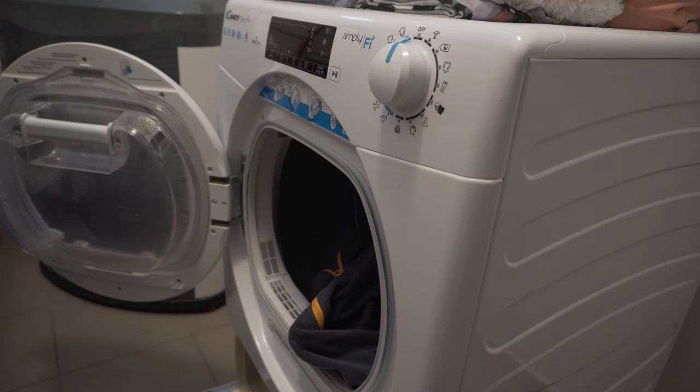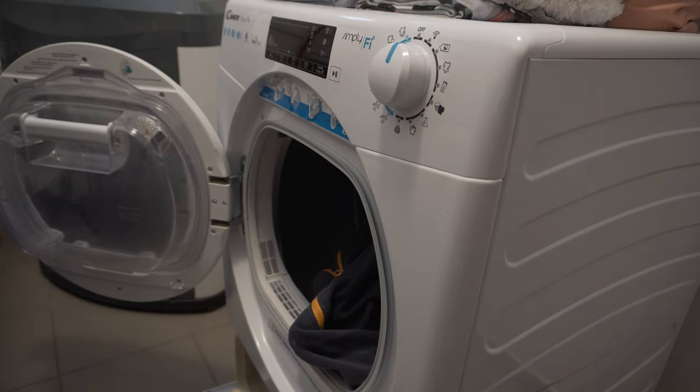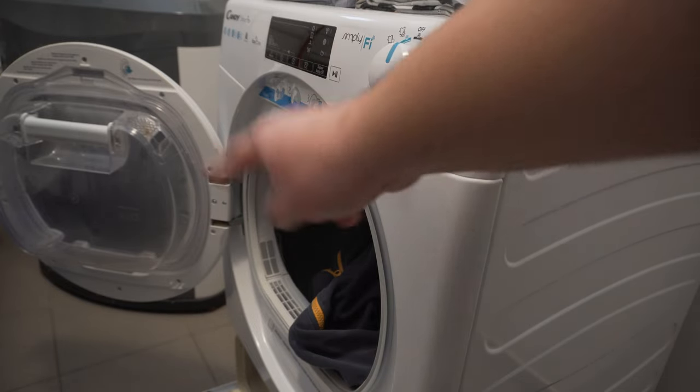Hi guys, this is Jolt. In today's video we are going to check out one issue with this Candy tumble dryer — I'm not going to say the full name as it's a mouthful; it will be in the description and in the video title. The issue we are going to look at is water gathering in front of the dryer.